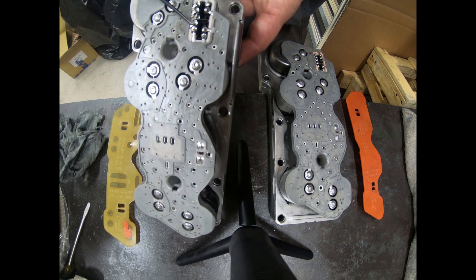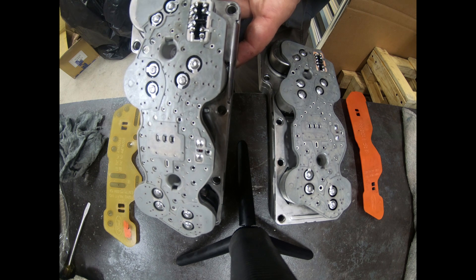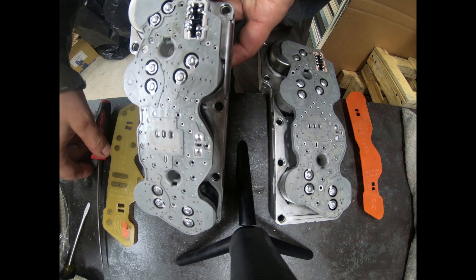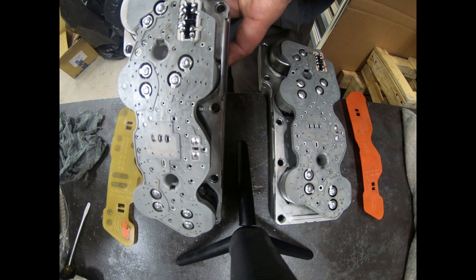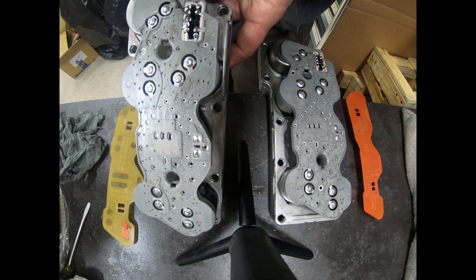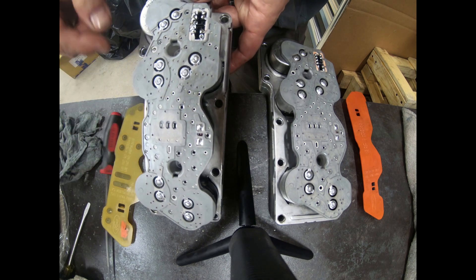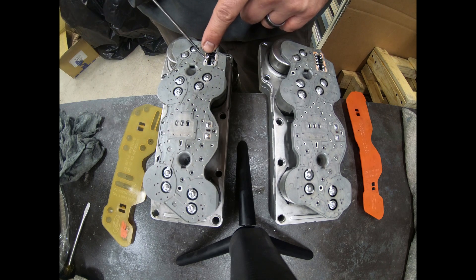When I pulled the CA module cover off, I immediately noticed that these contacts are all boogered up — they're sticking up, sticking down. If I put anything under there I can pry them up. This one's wiggling, this one's wiggling — there's about five of these that aren't actually soldered. They're making contact, and I know that because this thing passed, but they're not actually soldered. That's a bad deal right there.